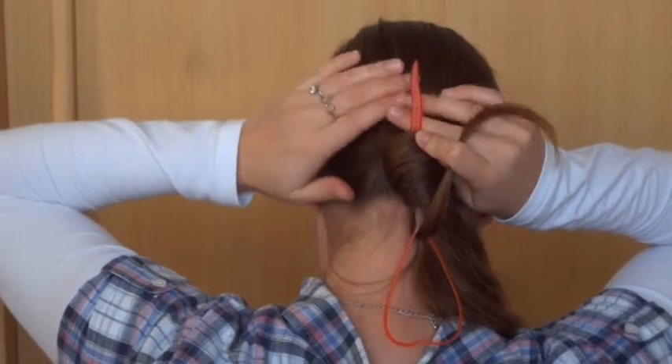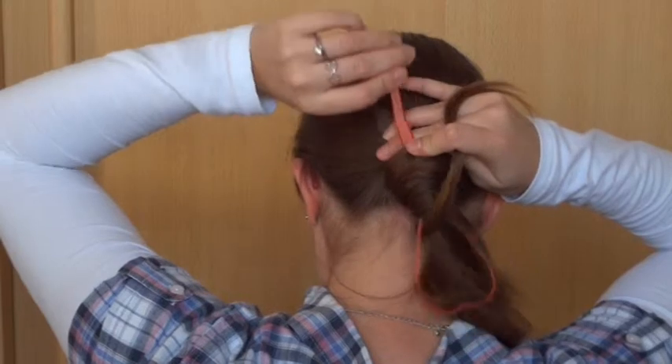Now bring the end of the strand through the loop of the topsy tail. Then pull the topsy tail through. Make sure you don't loosen the hair above the ponytail.